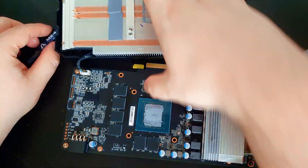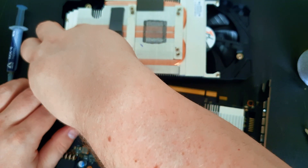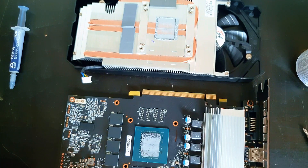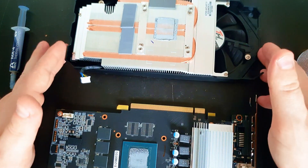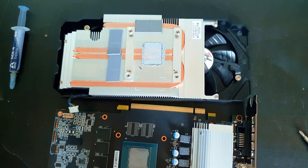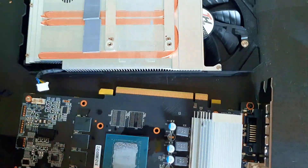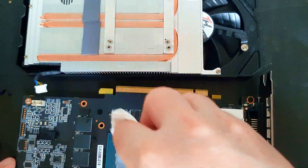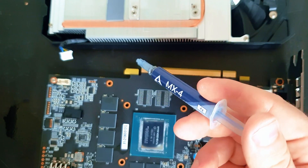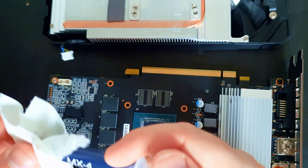It's better to remove the plug, so I'll show you — just unplug it. Then we need to clean this area and this area. After cleaning, just use the MX4 thermal paste, open it here, and apply it.